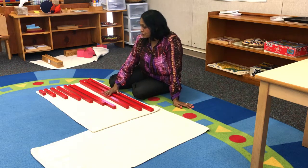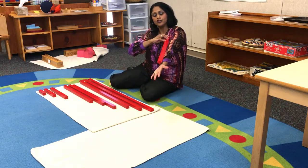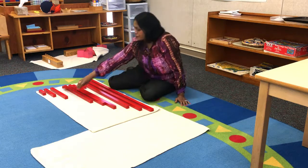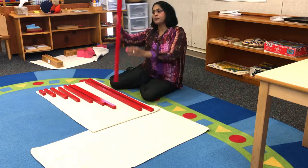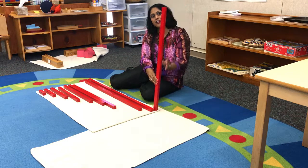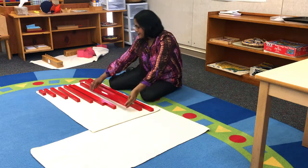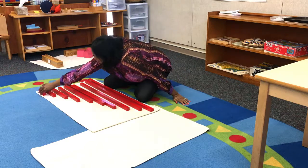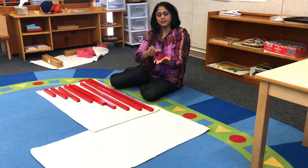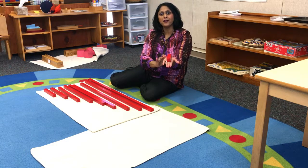Another extension I do with these rods is I say, 'You can find a rod and measure how long your hand is.' And they love doing that. Some of them take the longer rod and say, 'I am as tall as this rod.' And that's exciting for them. I show them: this rod is the size of the palm of my hand — can you see it fits right in the palm of my hand?